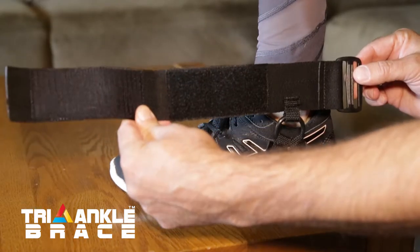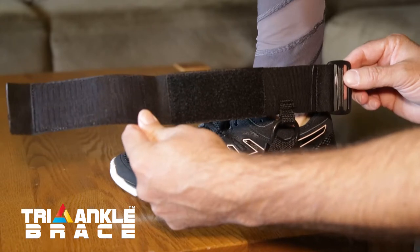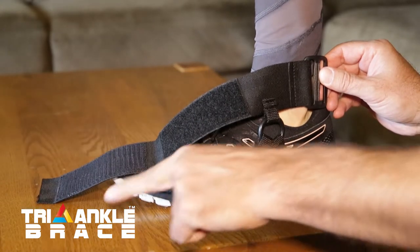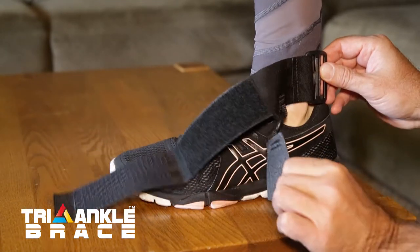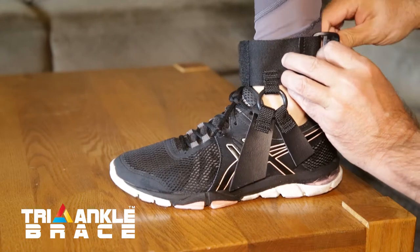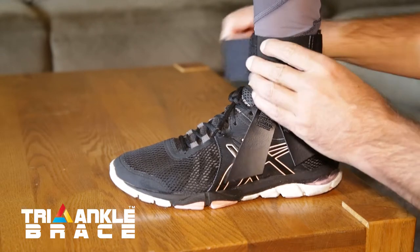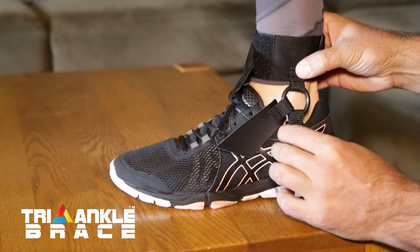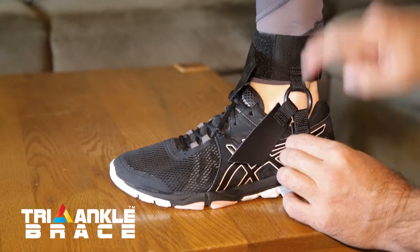Step one: make sure you have the right side. This is a left, so with the buckle at the back of the foot, this arrow points forward and the unfinished side of the leather is towards the shoe. Velcro it on the thinnest part of the ankle, snug. Now you want this piece, this little short piece, to be perpendicular to the ground.